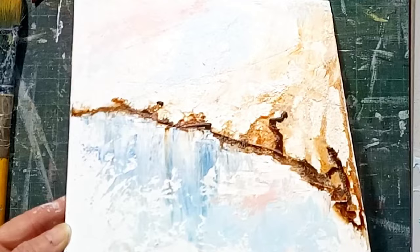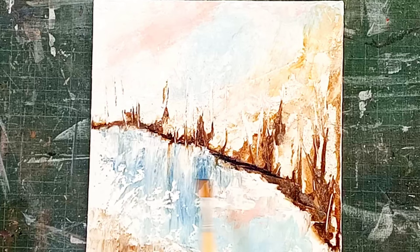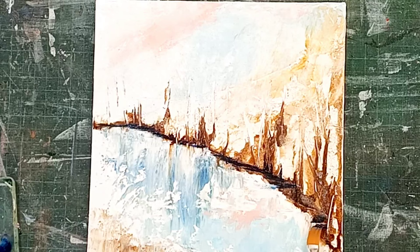Now I'm going in with the Prussian blue, just with this flat brush and just creating a little bit of shadow. Shadows are very rarely black, and especially when there's snow on the ground they're usually shades of blue. So I do like using Prussian blue with the brown — it creates some really lovely shades, more sympathetic.